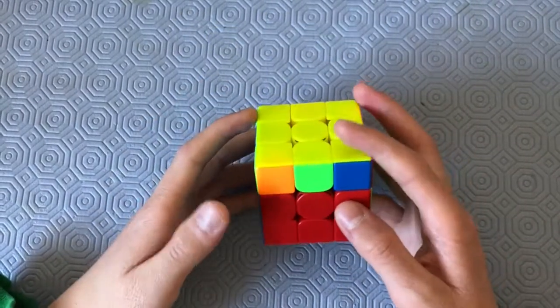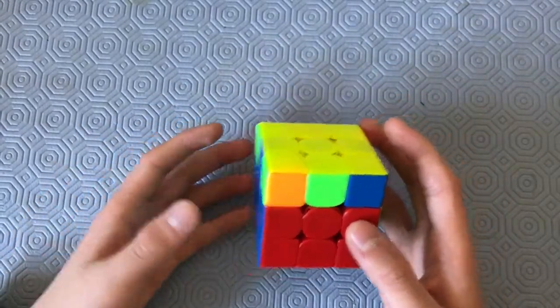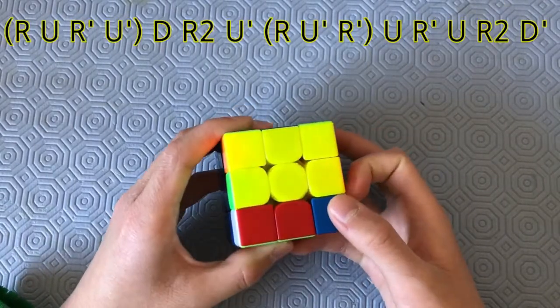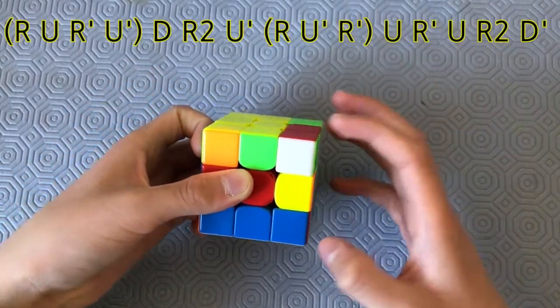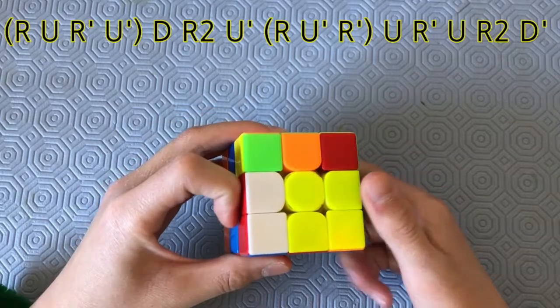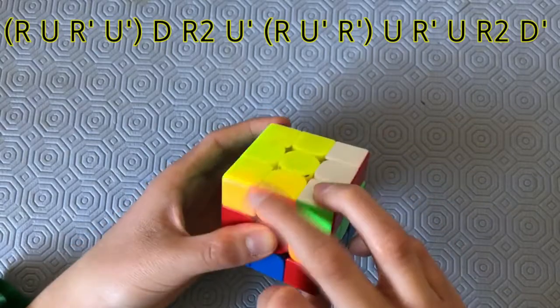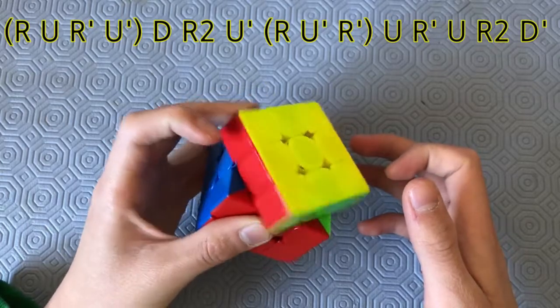This is a GD-perm. It's a very good G-perm because I can execute it in about one second at best. The algorithm goes like this: R, U, R-prime, U, U-prime, D, R2, U-prime, R-prime, U-prime, R-prime, U-prime, R2, D-prime, U2 for the AUF.